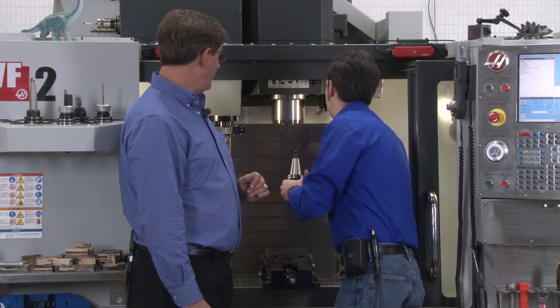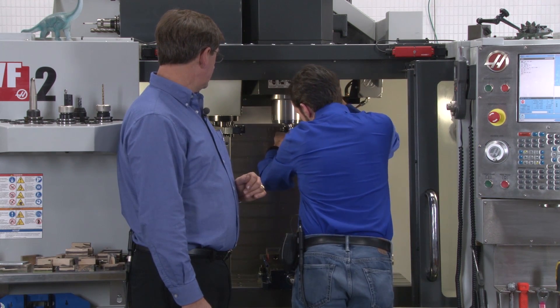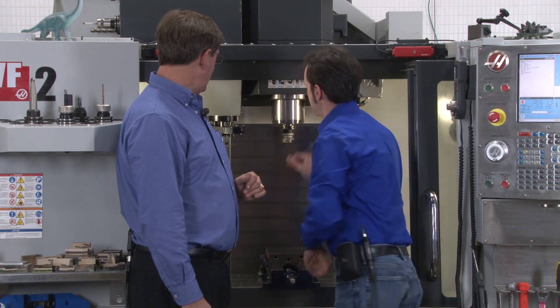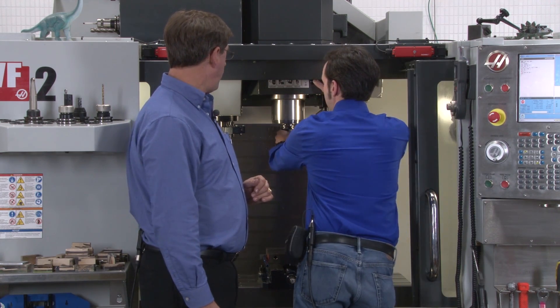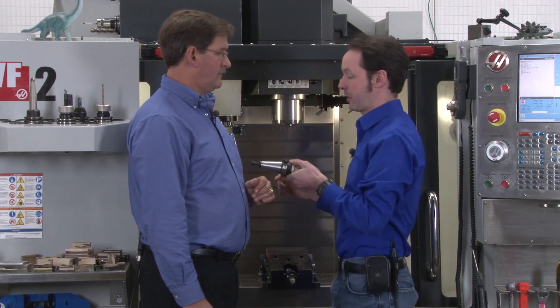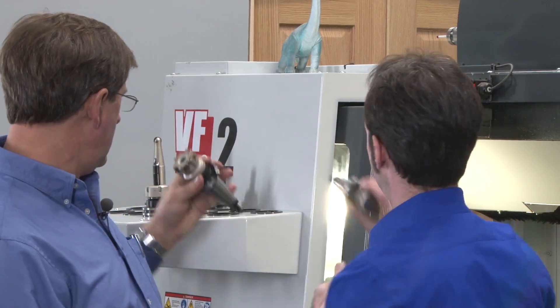All right, so that's that. And there it is — a T490 in the spindle. All right, I'm going to put us back to our drill because that's what they're using for the program. So I'll take this one, and you can have that one back.